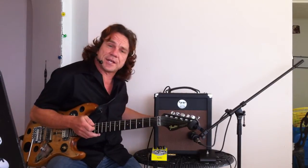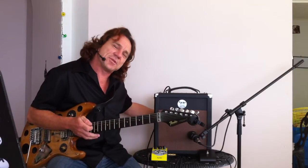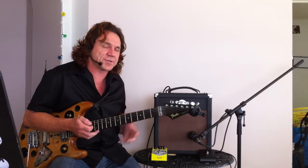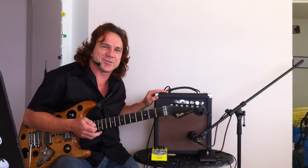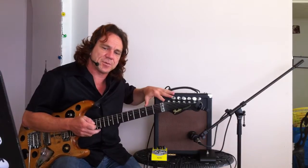It's also got an attenuator on the back, so you can run the amp really hard but turn the speaker down. The amp's running really hard, really hot, and you're going to get a more powerful sound. At the moment I've got the attenuator pretty much off, so it's giving a big open sound. That's just my preference, but a lot of guys prefer to have the amp running super hot with only a small amount of volume coming out of the speaker itself.